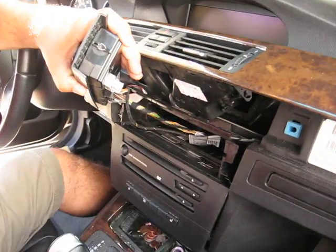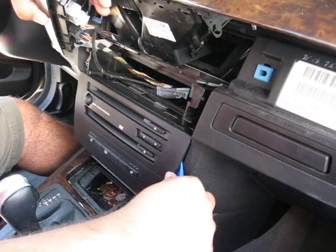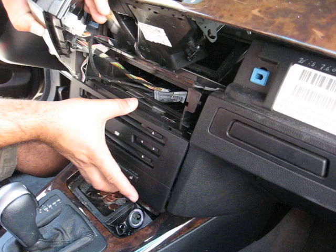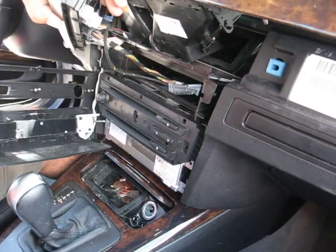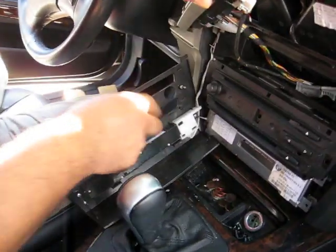This cover — there's no screws either. You might need something like this to pop it out on this side and this side. This will come out like this. As you can see, these are the things that get stuck in there — one, two, and on this side.